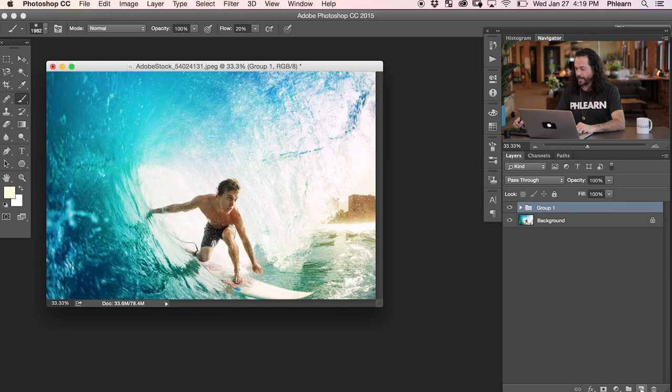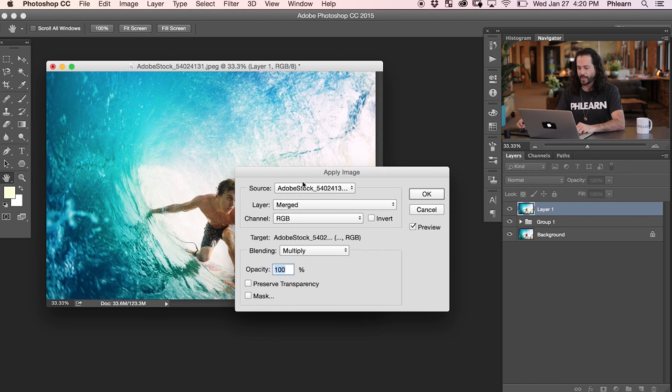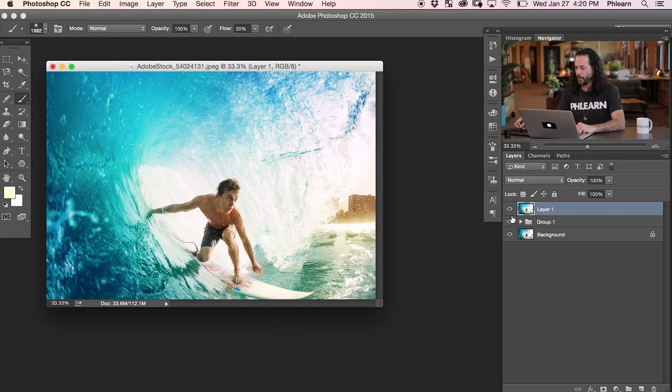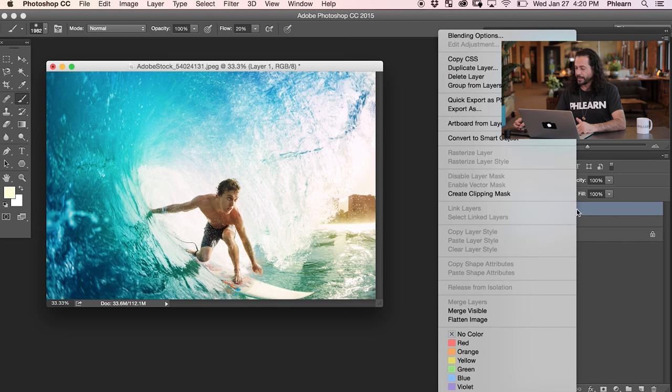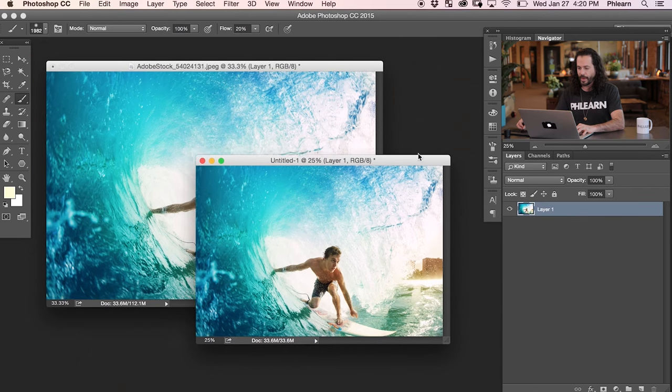What we want to do instead is duplicate the entire image. We're going to create a new layer on top of everything else, then go to Image and down here to Apply Image. It just takes a merge — make sure it says Merge right here. The settings should say Merge, RGB, Multiply, opacity 100%, and the source is this actual image. A merge layer basically means it takes everything and puts it on one layer — you have one layer that looks like a combination of everything. Now it's time to duplicate this: right click and go to Duplicate Layer, then choose a New Document and hit OK. Now we've got another document. Save the original out as a PSD or a TIFF. This new document is where we're going to continue working — we're going to resize it and sharpen it.